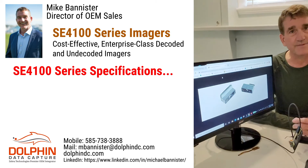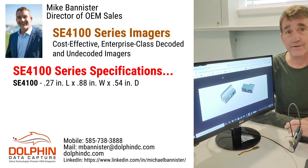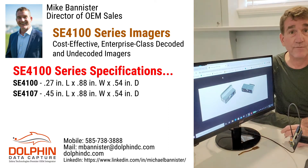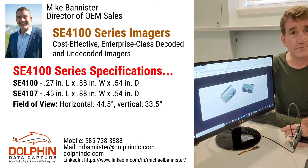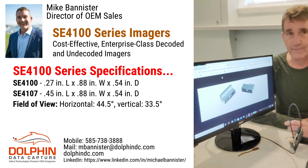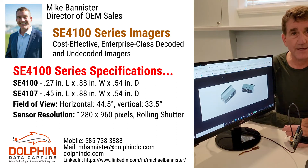Take a look at the important specs of the SC4100, which is only 0.27 inches tall, less than an inch wide, 0.54 inches deep. The SC4107 is slightly taller at 0.45 inches tall and 0.88 inches wide with 0.54 inches depth. The field of view horizontally is 45.5 degrees and vertically 33.5 degrees. The sensor resolution is 1280 by 960 pixels, and it uses rolling shutter technology.